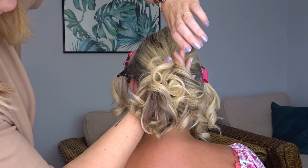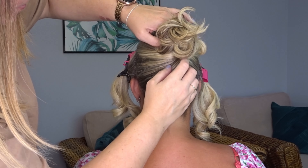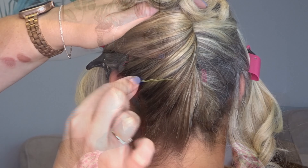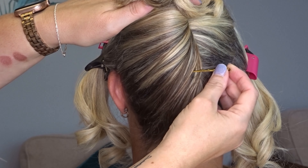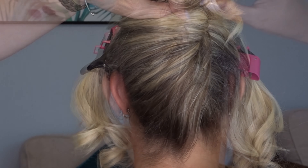Then we're going to take the rest of the hair at about top of the ear height and twist it in one direction, bringing the ends upwards to create a twist. Then secure all the way up the length of that twist using as many bobby pins as needed.